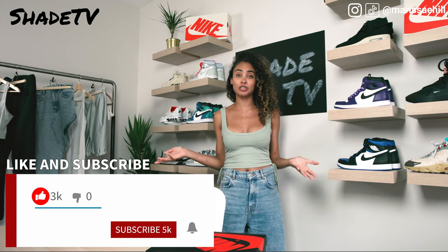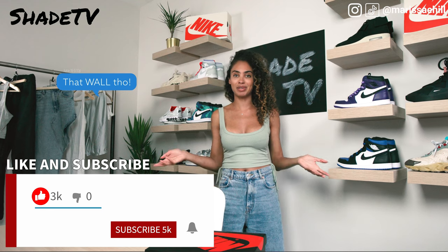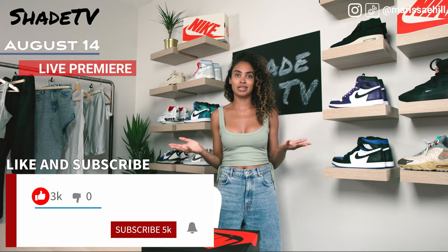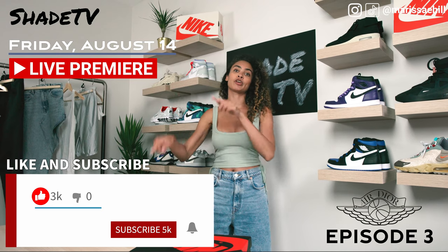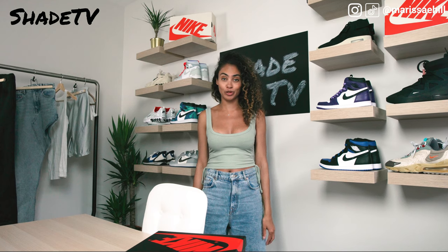Don't forget if you have any questions about the unboxing today, feel free to hit me in the comment box. We've got an amazing last episode in our series of three for the Dior Jordans this Friday, so do not forget to hit those notifications so that we can alert you as soon as we have a new and upcoming video.